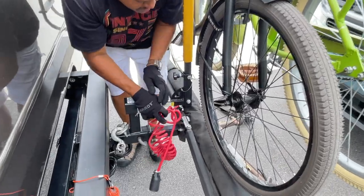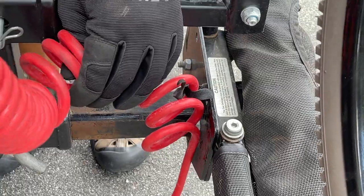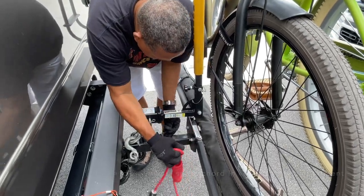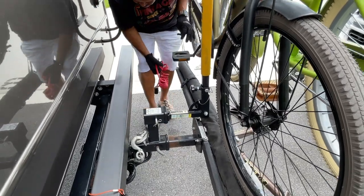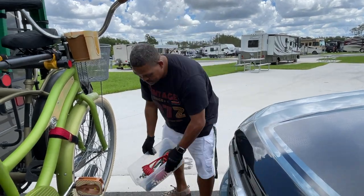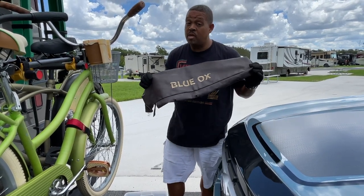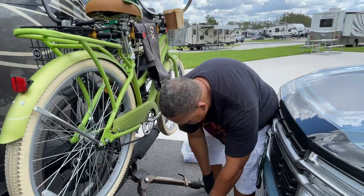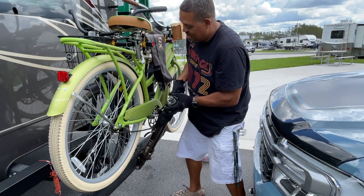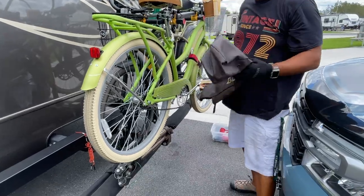There's also a little velcro tab here to make sure that just in case this does become unplugged as you're going down the road, it doesn't just fall to the ground. This is my storage box where I keep the receivers, my gloves — everything related to that. And then this is the Blue Ox cover that comes with it. I always make sure that when it's in storage I cover this thing up to protect it from the elements. I push the middle to get it into the storage position and put the cover on — and that's it.